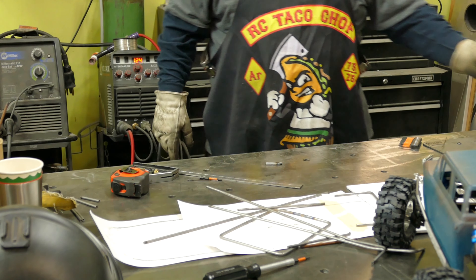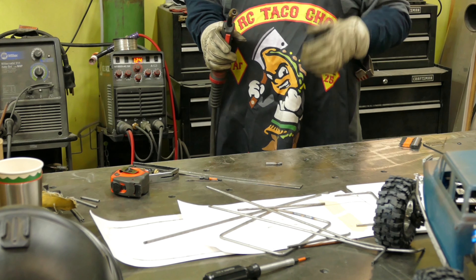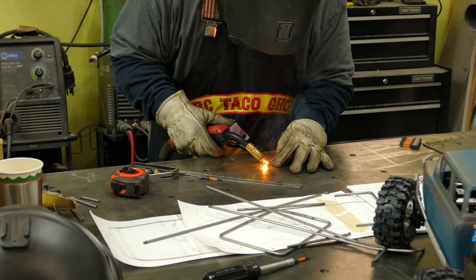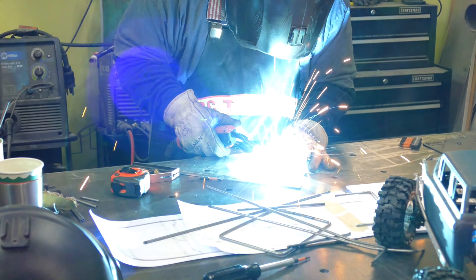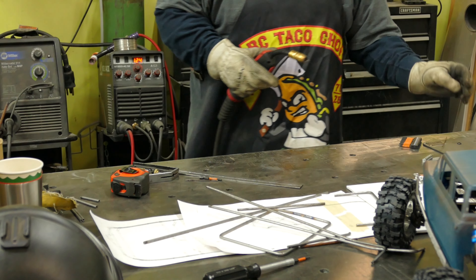I'm not going to TIG weld this yet — what I'm going to do is tack it with the MIG welder. I'm using .023 wire and MIG mix gas — the CO2/argon blend, I think it's 75/25. Right now I'm just dialing it in. I'm using DOM tubing for this particular build because I want to try to keep the weight down.